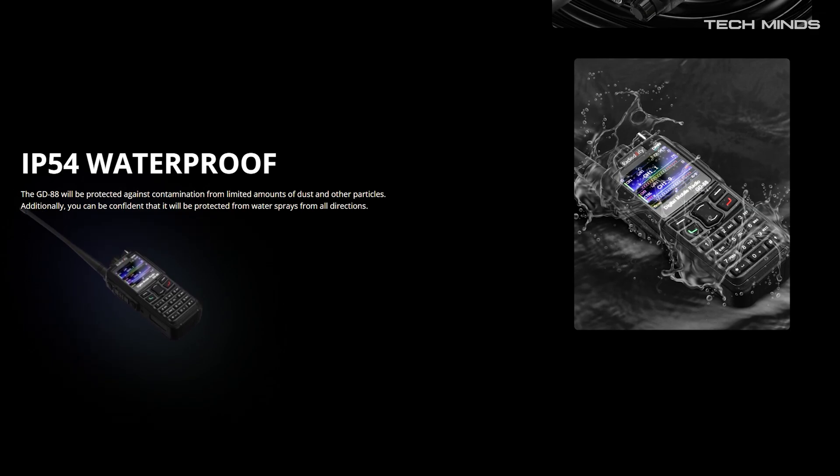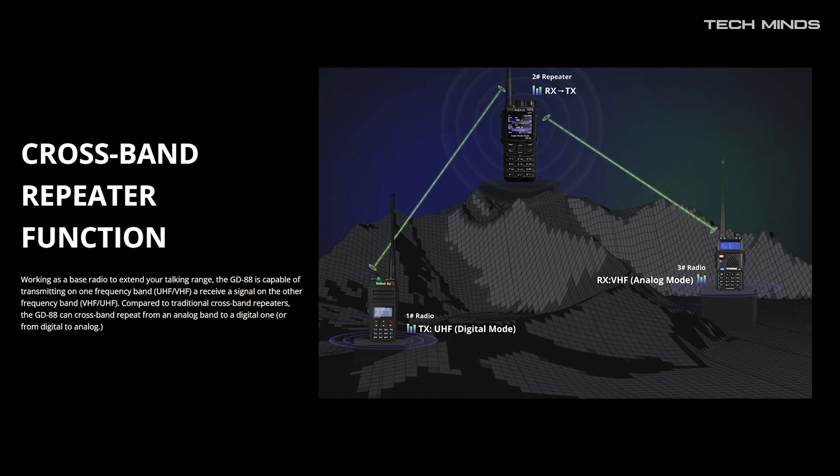Now this is where it gets extremely interesting. We've seen crossband repeat in other radios before, but as the GD88 supports DMR as well as analog, the GD88 can crossband digital to analog modes and vice versa. You can even crossband on the same band.